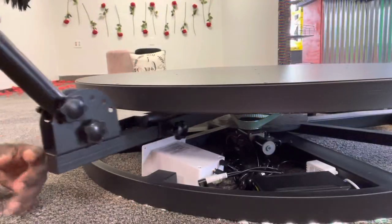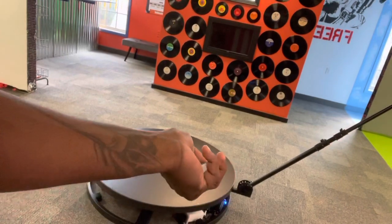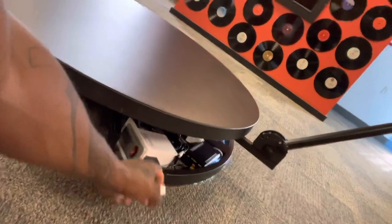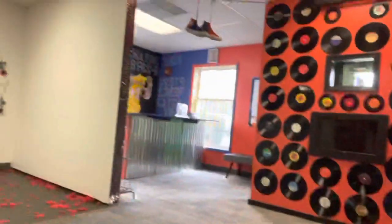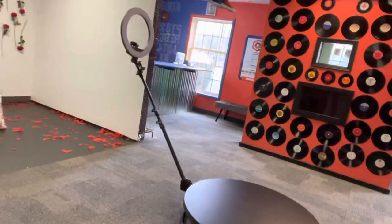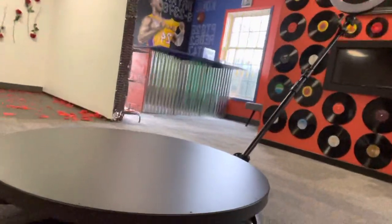Make sure your arm's not going to hit anything. And you just hit the on — there's a remote, I'll just hit the on button. That's my plug there, I'm going to plug that all the way in and you just hit the remote. So that's how I power my 360 photo booth.